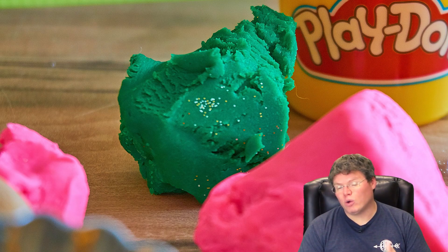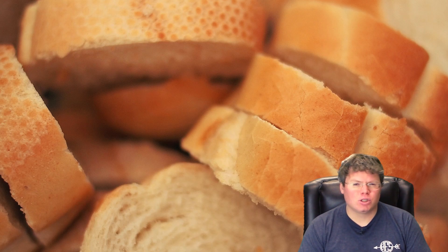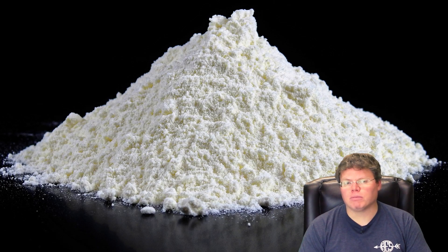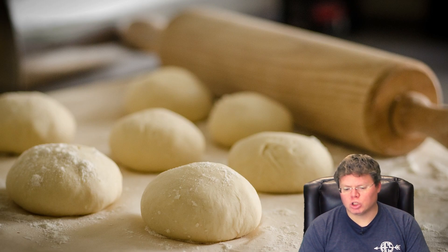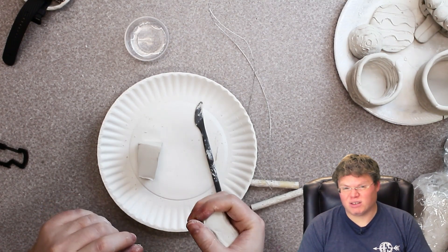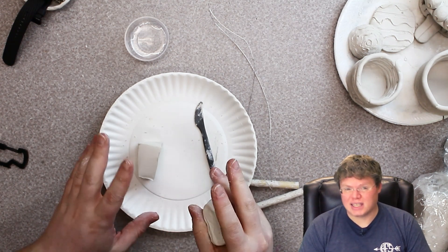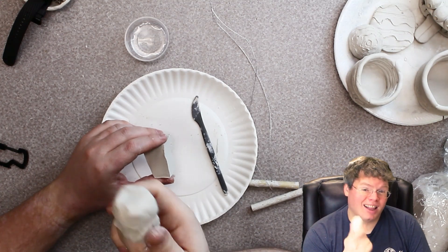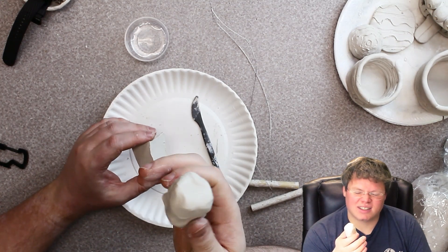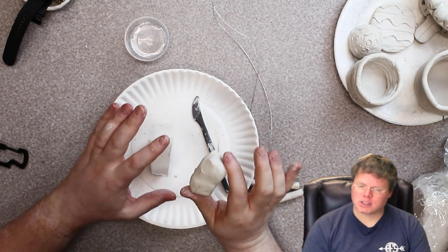Whereas something like Play-Doh is actually made out of food — it's usually made out of flour or starch of some kind. It's more of what we would call a dough, just like pizza dough or bread dough or cookie dough. That doesn't mean you should go eat Play-Doh, though — it wouldn't taste good. It's got colors and other chemicals you don't want to be eating. And you probably shouldn't go eating a lump of clay either — it's dirt. Anyway, we should be talking about sculpting, not eating.